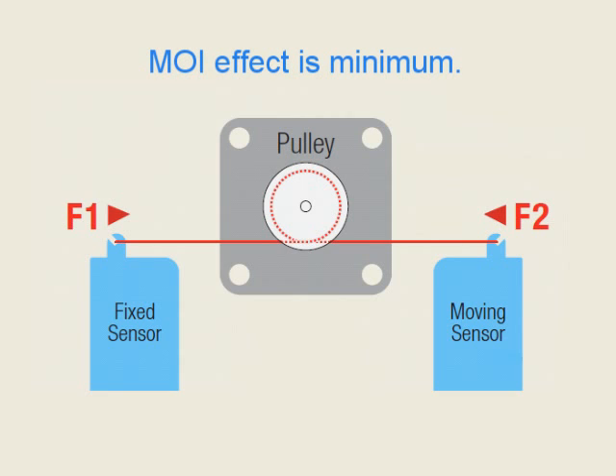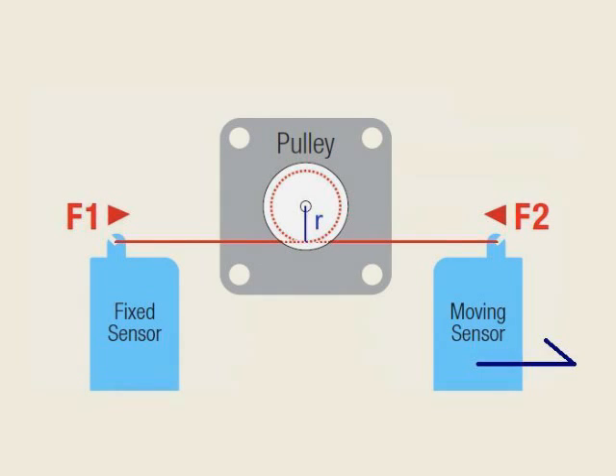The moving sensor moves to the right to pull the thread. The torque data is then obtained by the absolute value of F1 minus F2, multiplied by the pulley radius.